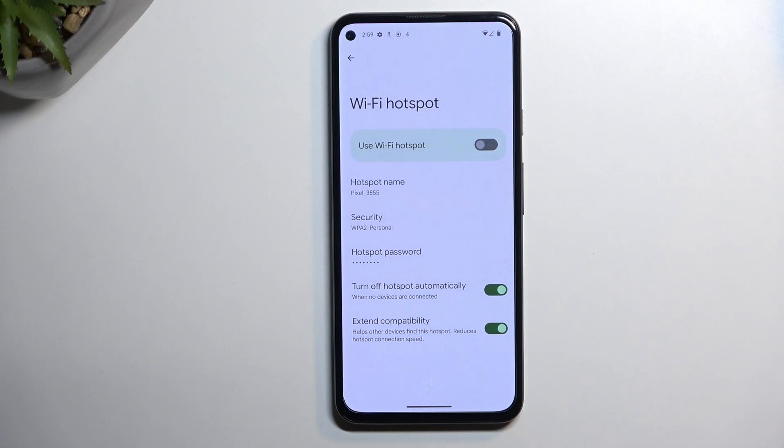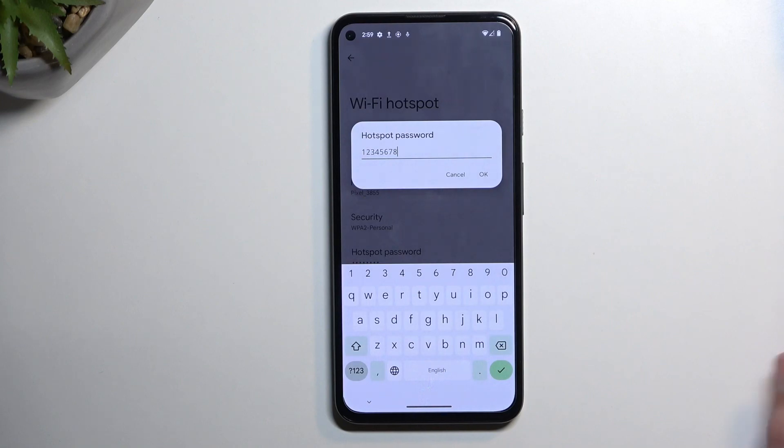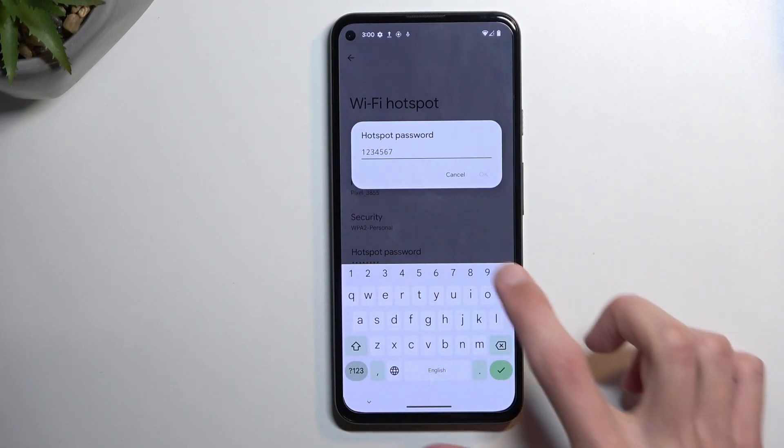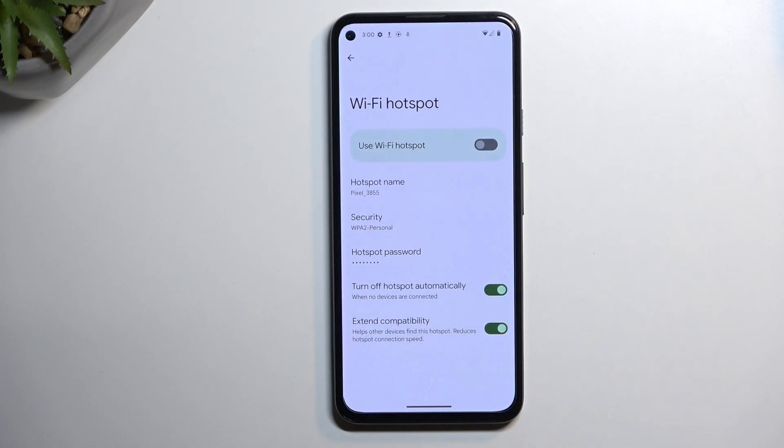The reason you want to do this is because in the settings you'll find that the password by default will be randomly generated. This one has already been set up differently, so as you can see it's very easy to crack, but by default you have random letters and numbers. I recommend completely removing it and placing your own password. Your password does need to have at least eight characters in length — if it's only seven digits long, you cannot confirm it. Make sure it's eight and you can confirm it.